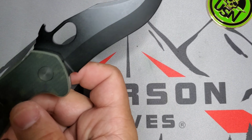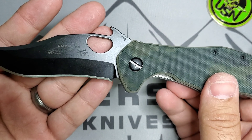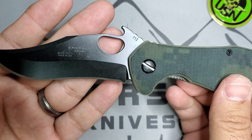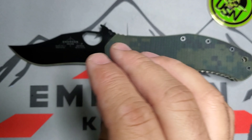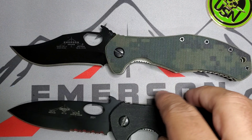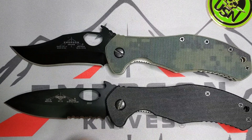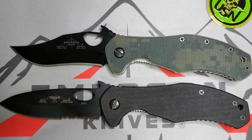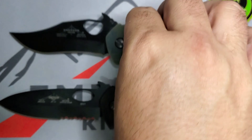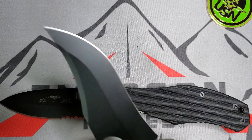This is one of those models you don't see a lot. Usually Emerson knives have thumb studs and you don't see many thumb holes in their lineup. So the Snake CQC 10 is that rare one — the same design philosophy as the CQC 10 but with a little more aggressiveness thanks to that Commander recurve. Excellent EDC carry in my opinion if you are looking for a recurve.